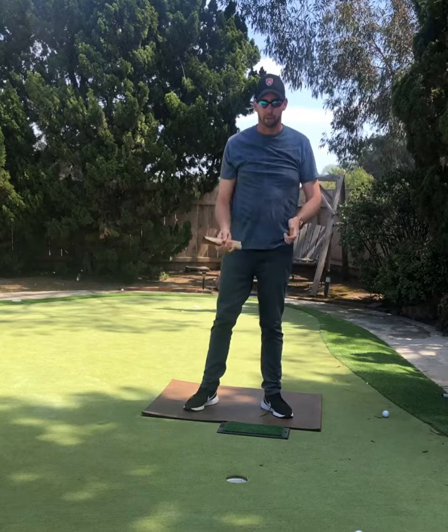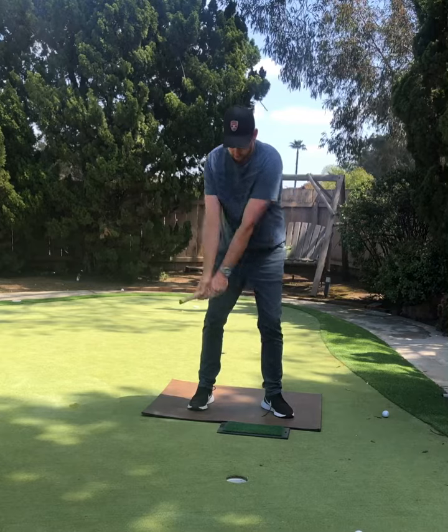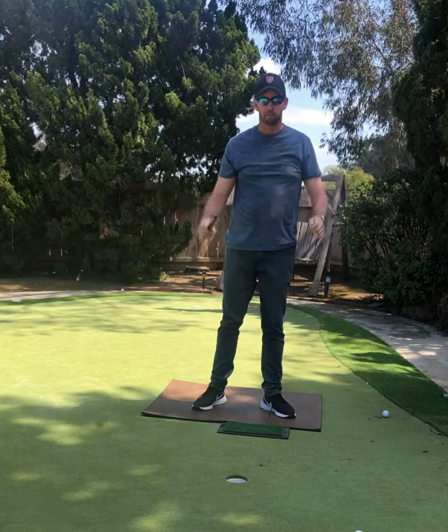We're going to build a full swing, so we'll just do a couple of those. Set up, go back, through, hold it. Let's see if we can create some more golfers.